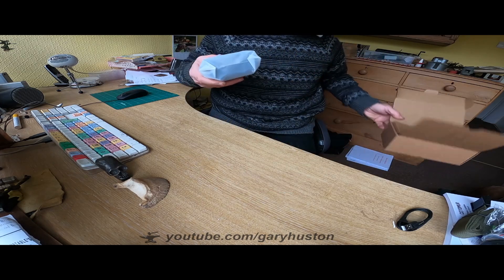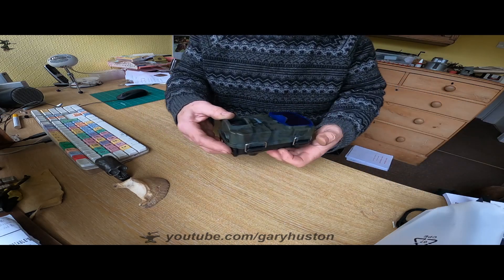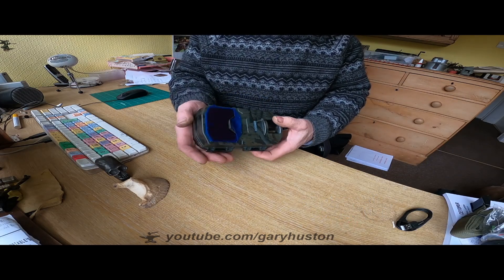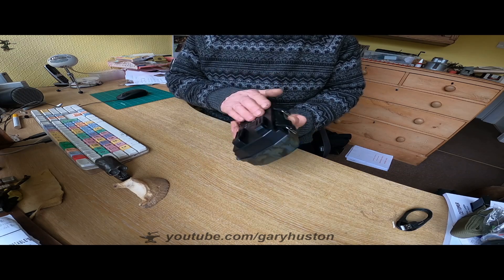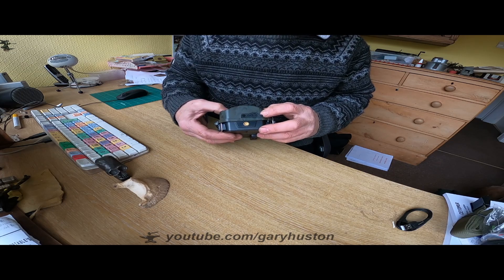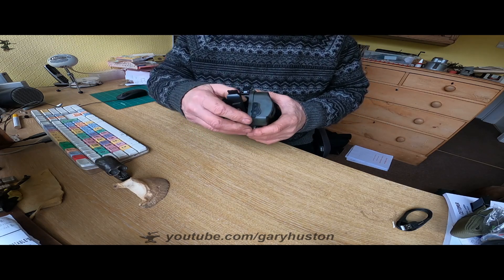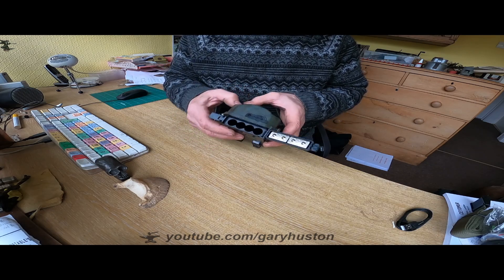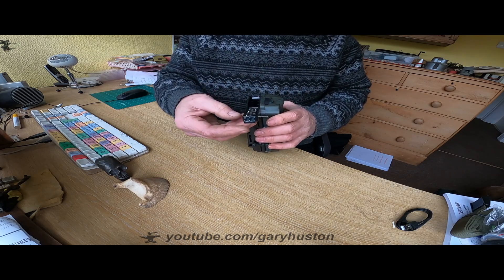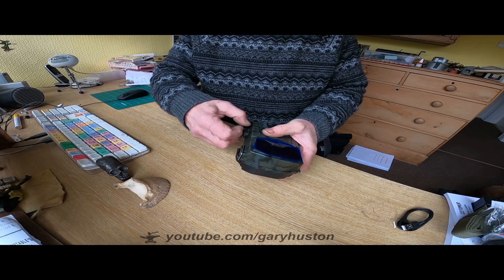Let's have a look at the bit of kit itself. Straight out of the box it feels quite nice, looks fairly well made compared with all the others that I've tried. Finish looks good. You've got your USB port and DC in at the bottom there and your standard quarter tripod thread. Battery housing in there takes eight AA's. They say use lithium ions or alkalines but they don't say anything about rechargeables — most of these cameras say don't use rechargeables for some reason.